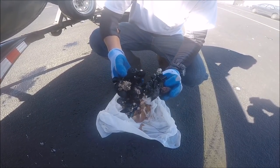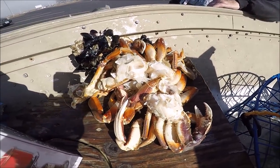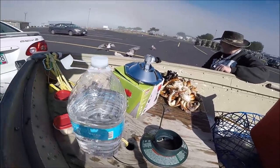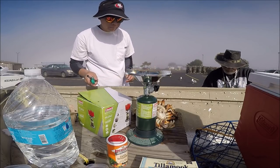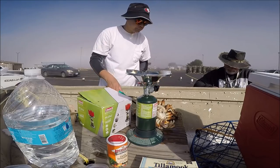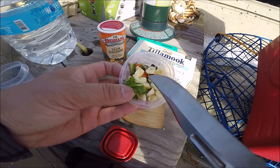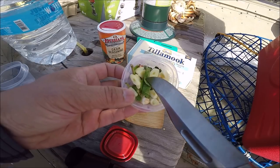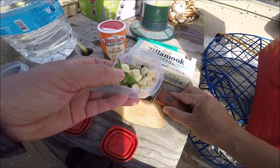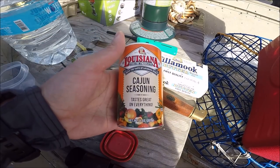Okay so we got these mussels — they're not very big, pretty small — but we're going to cook them up with the crabs. Alright guys, there's our catch right there, we're going to cook that up right now. First we're going to set up this stove.